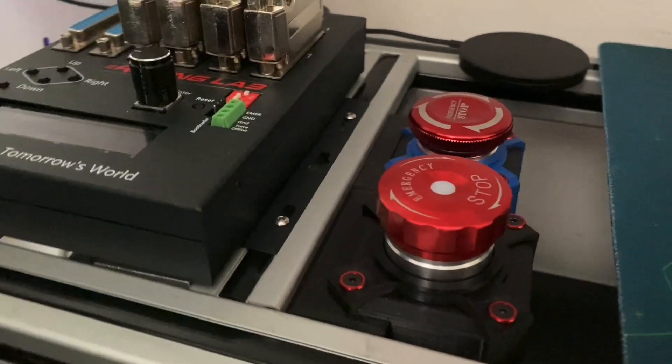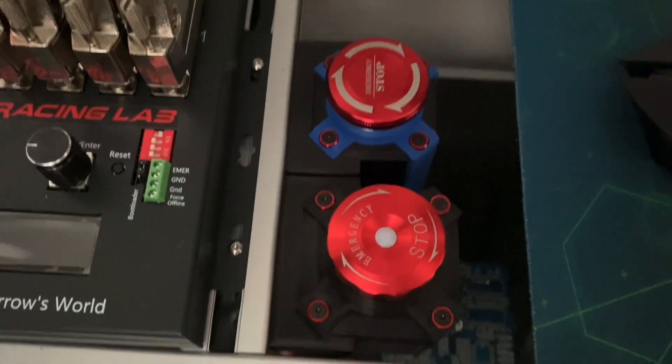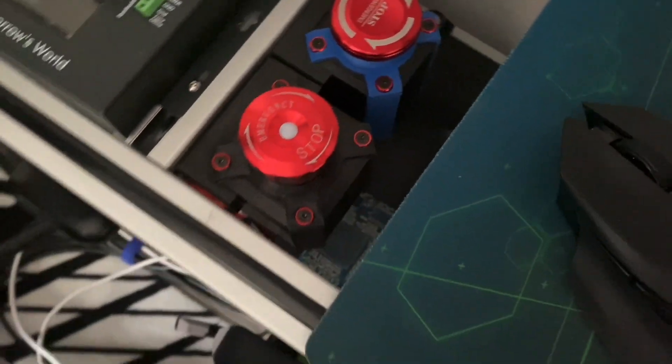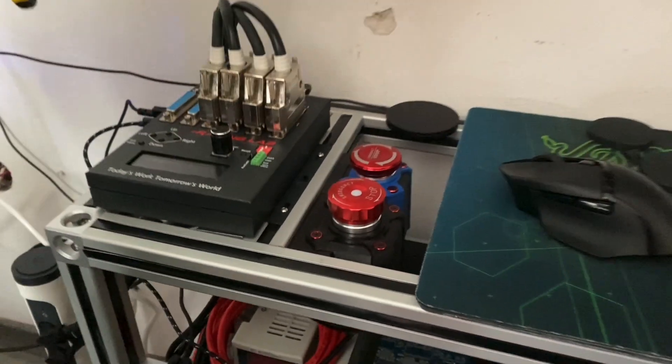Recently I assembled another of my power supply switch boxes and I figured it deserves its own video. The emergency stop button doubles here as a mains power switch. I am Stuyo and welcome to my garage.